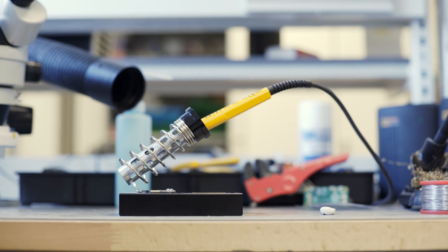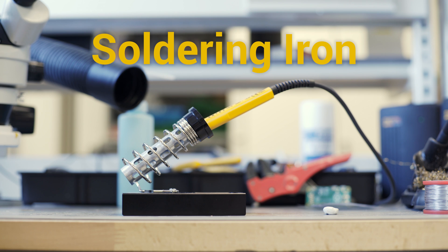To start soldering, you will need a soldering iron. There are lots of different types of soldering irons, different wattages, different nibs, and certainly a big difference in price. I would recommend that you buy a soldering iron from a reputable maker store within a price range that you can afford.